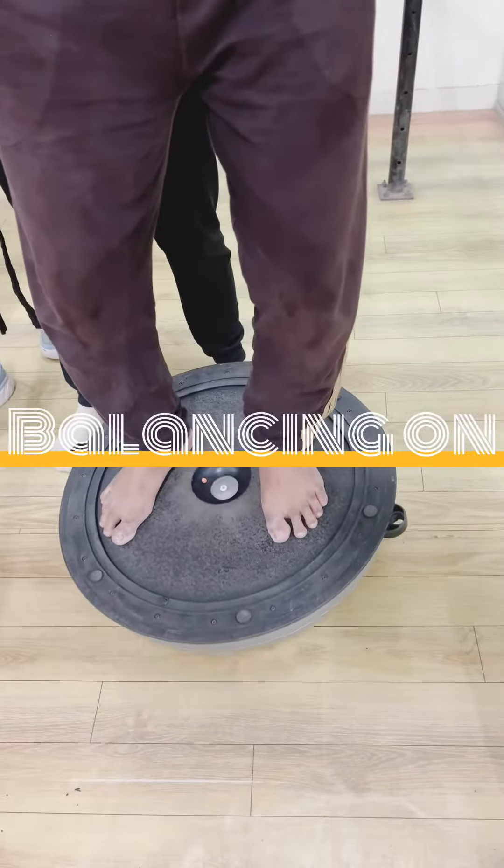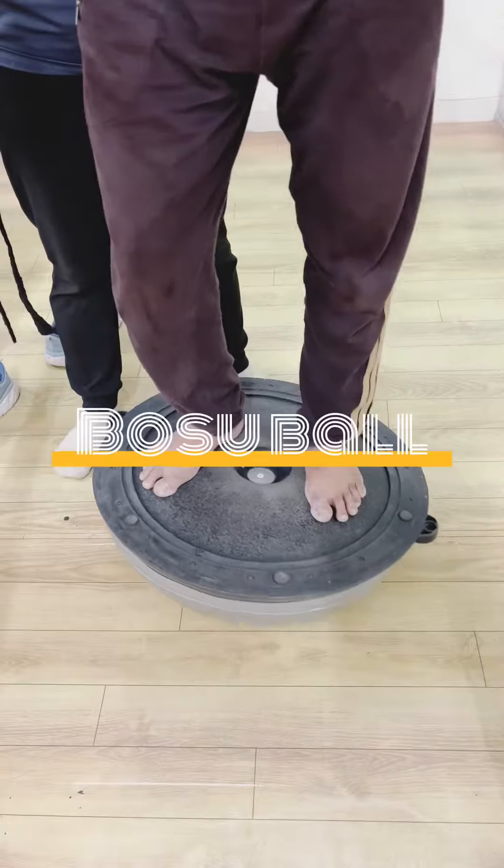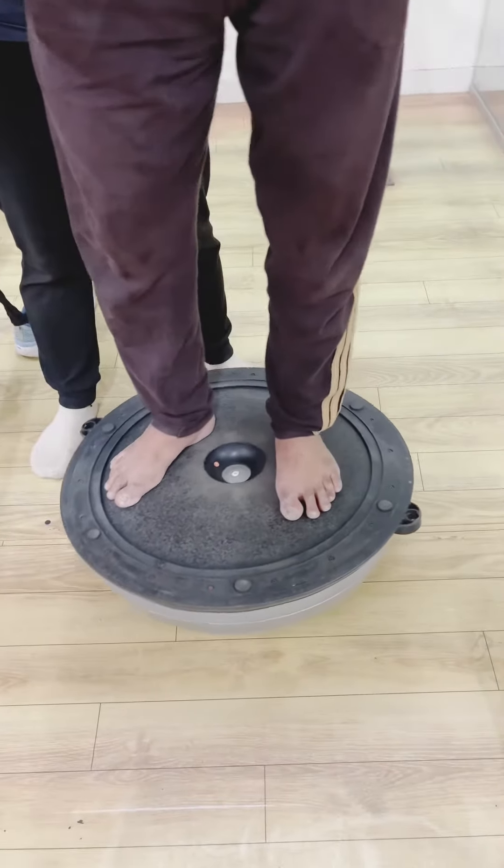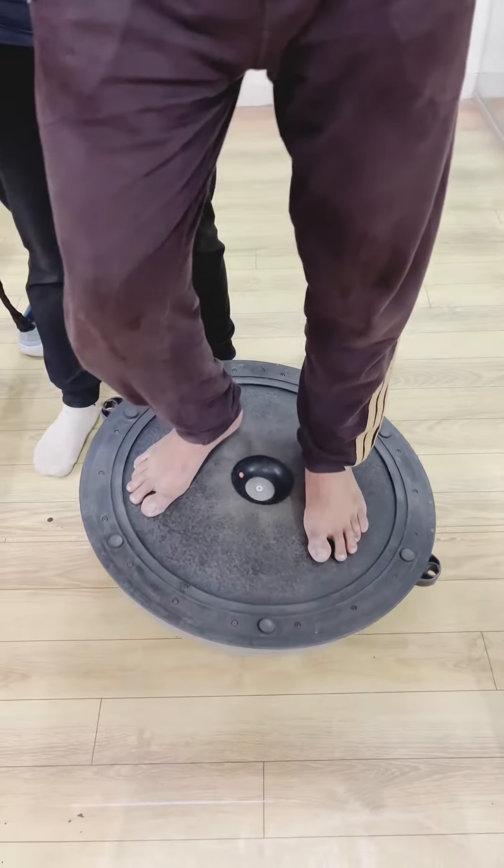Lastly, he is balancing on a reverse Bosu ball, training both static and dynamic balance as well as motor skills, kinesthetic awareness, and proprioception.